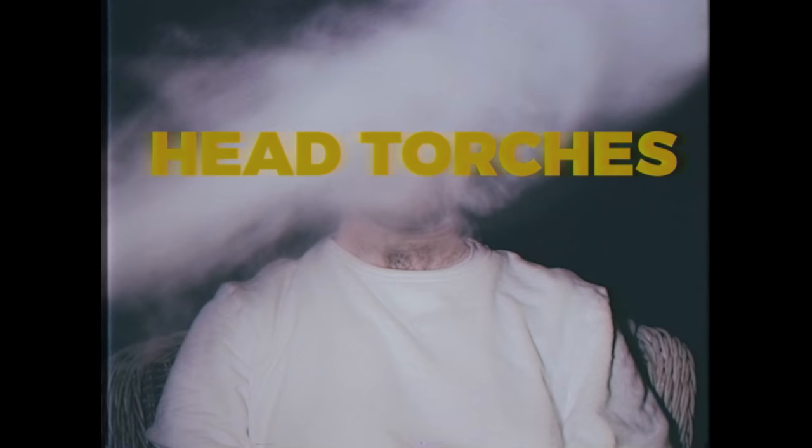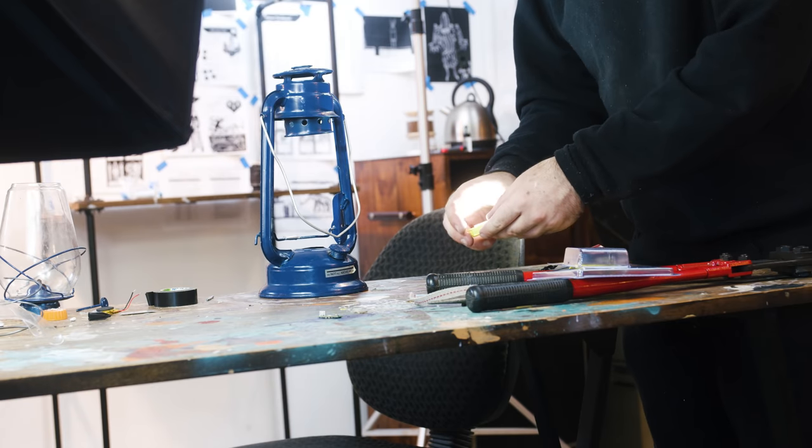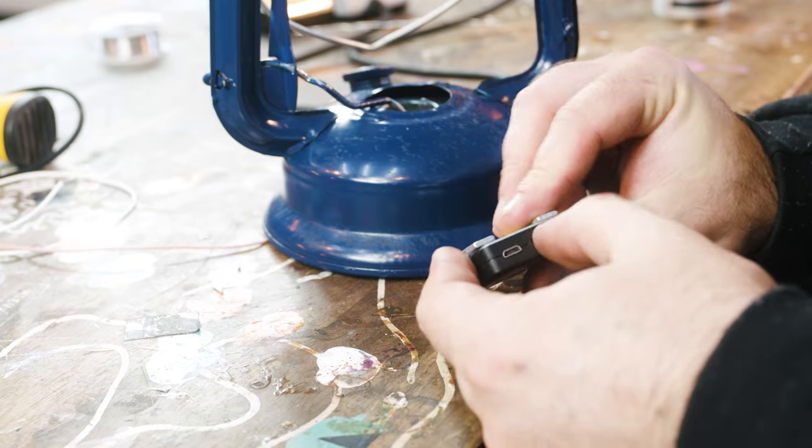Head torches. I had very little understanding of what I was doing putting this together, just going off of instinct and testing things as I went, but it worked.